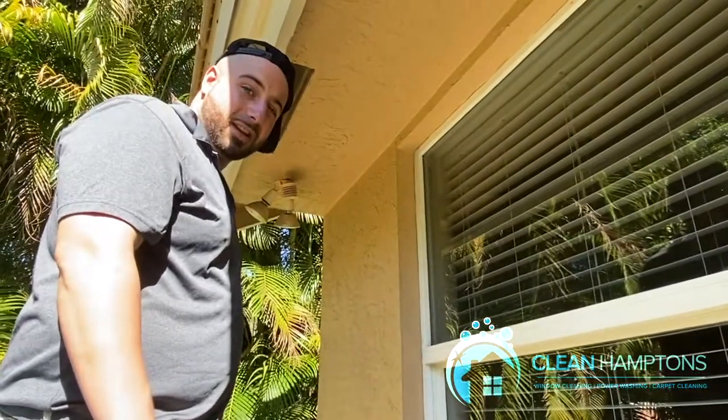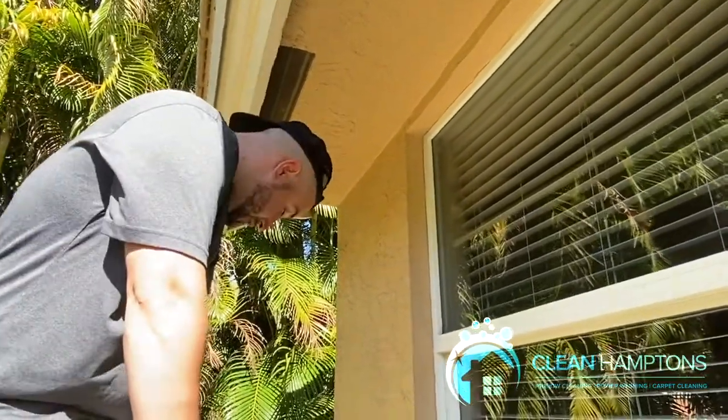Hey guys, it's Tommy from Clean Hamptons, and today I'm going to show you how to properly razor a window.